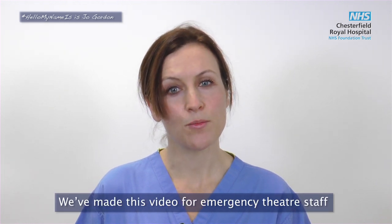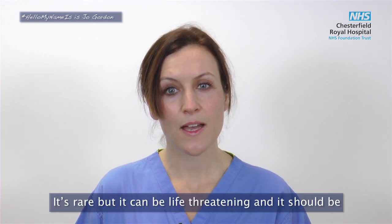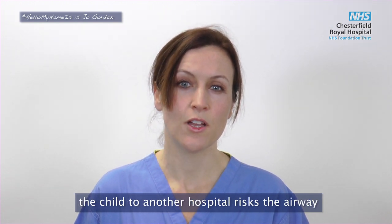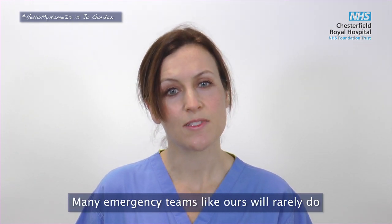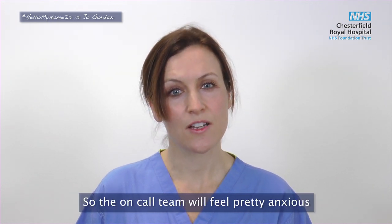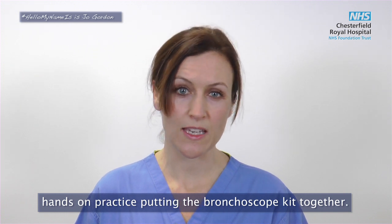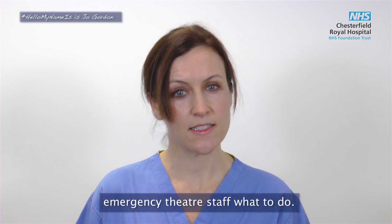We've made this video for emergency theatre staff because we know this is a really stressful scenario. It's rare but it can be life threatening and it should be managed at the presenting hospital, because transferring the child to another hospital risks the airway becoming completely obstructed. Many emergency teams like ours will rarely do rigid bronchoscopy, so the on-call team will feel pretty anxious about doing it in a hurry. The most important thing is that the scrub staff get regular hands-on practice putting the bronchoscope kit together. Alongside that, we hope this video will help remind the emergency theatre staff what to do.